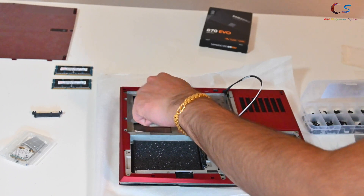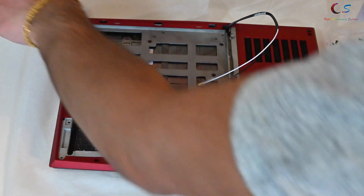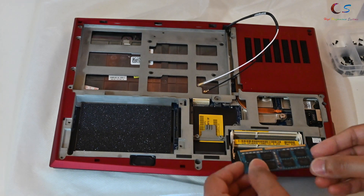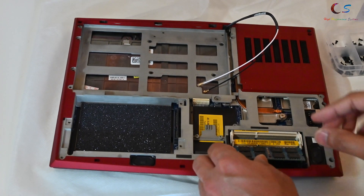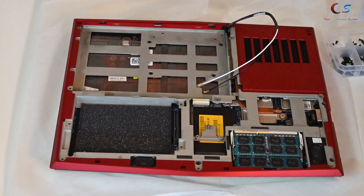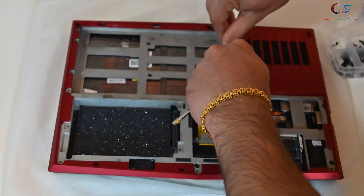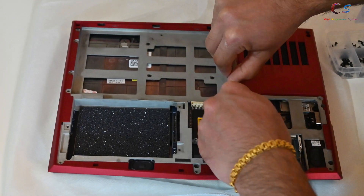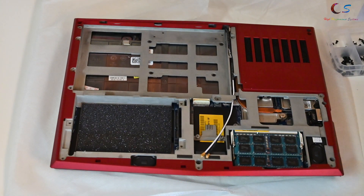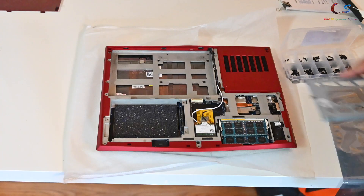Now we're going to install the memory. Install the bottom one first — push it in like this and click it into place. Next we're going to install the wireless LAN card. To do that, route the wires through here, then take the Wi-Fi card and put it in this slot like this.